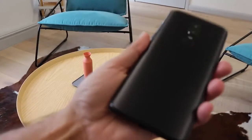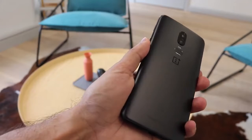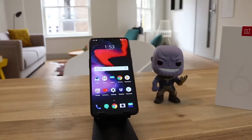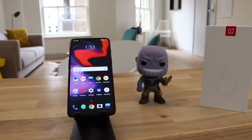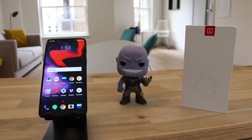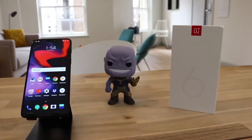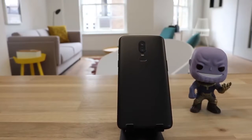From the front it also comes with a headphone jack and up to 256 gigabytes of storage. It comes in three different colors — this is the midnight black or matte black, it also comes in mirror black and in silk white, which is available from June 5th. The 128GB and 256GB storage models boast an impressive 8 gigabytes of RAM, whereas the 64GB model comes with 6 gigabytes of RAM. It uses the Snapdragon 845 processor with an octa-core CPU, much like the S9.